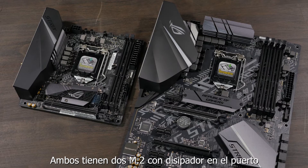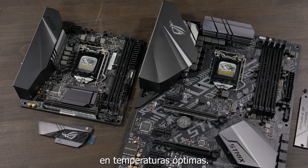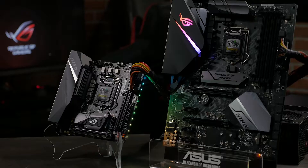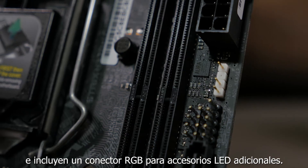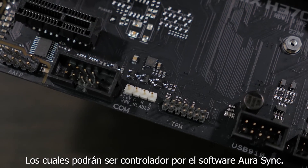They both feature dual M.2 sockets with heatsinks on the one nearest to the GPU to keep your NVMe SSD at optimal operating temperature. The second M.2 on the H370i is on the rear of the board. There are integrated RGB lighting zones on both boards, and each includes an RGB LED header for additional LED accessories, all of which can be controlled through our Aura Sync software.